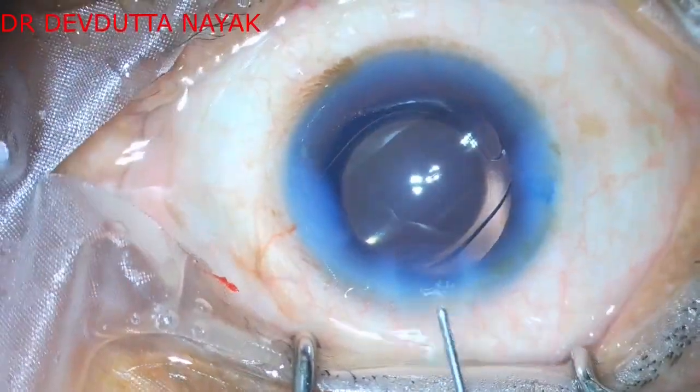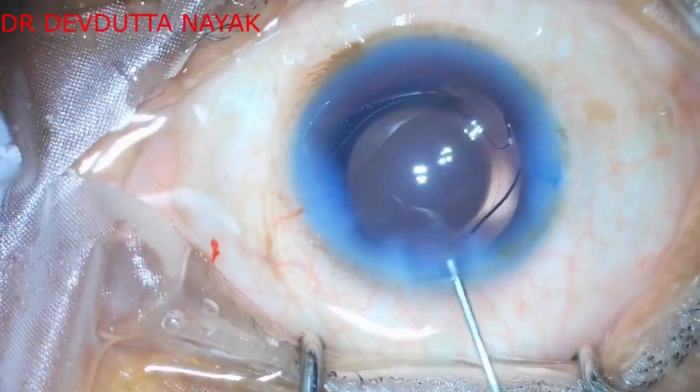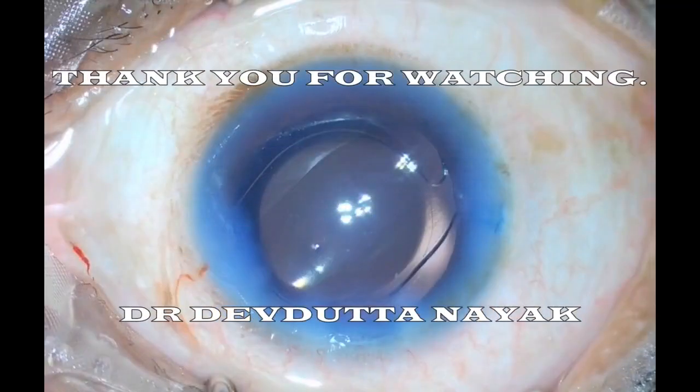After all steps have been completed, we proceed to hydrate the wounds. The case is now completed. Thank you for watching.